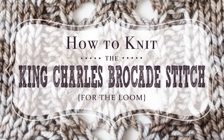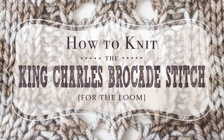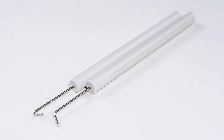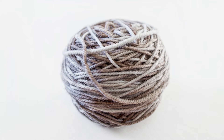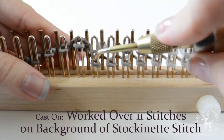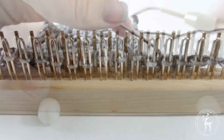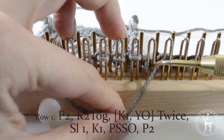How to knit the King Charles brocade stitch for the loom. For today's tutorial you will need your knitting loom — we are using a Kiss regular gauge knitting loom with no spacers between the pins and the pegs — your knitting tools, and a ball of yarn. Today we are using Tosh Chunky 100% merino wool by Madeleine Tosh in the color Whiskers. This stitch is worked over 11 stitches on a background of stockinette stitch.